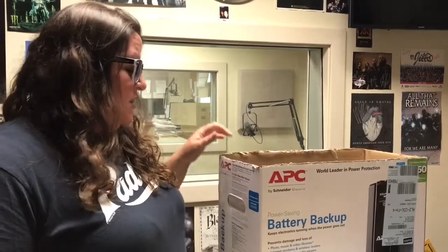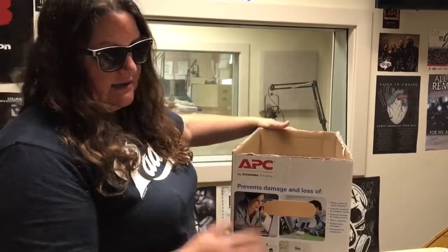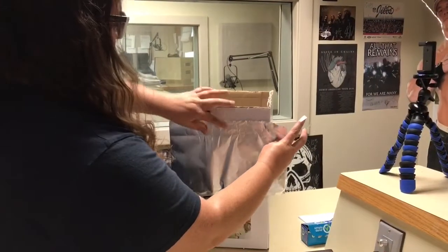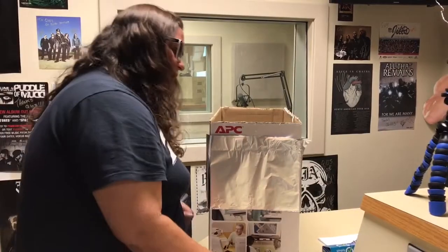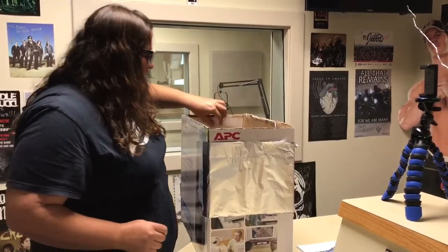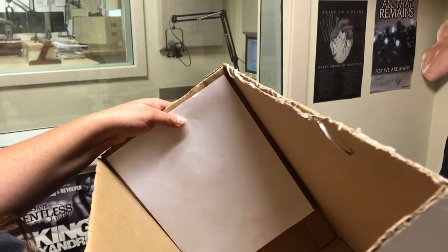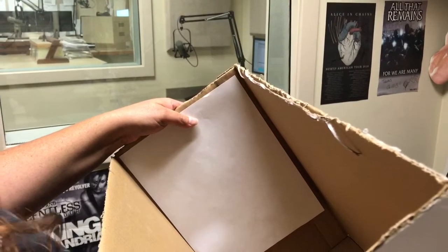Alright, so if you want to go elementary school style so that you can see the Eclipse without burning your retinas, you want to start out with getting yourself a box. We've got this one that already has these handles inserted because it makes life a little bit easier. Literally, all we're gonna do is tape this tin foil over one of the holes and then find out where the hole is. You poke a little hole in it. Then you take a piece of blank paper and put it on the other side. And since it's pouring today and there's no sun, we're gonna use this handy dandy flashlight to demonstrate how this works. You'll point this side of the box up at the sun and the sun will be reflective through the hole, and it's going to make a spot on the piece of paper where you can watch the moon cross over the sun on the paper without burning your eyes.